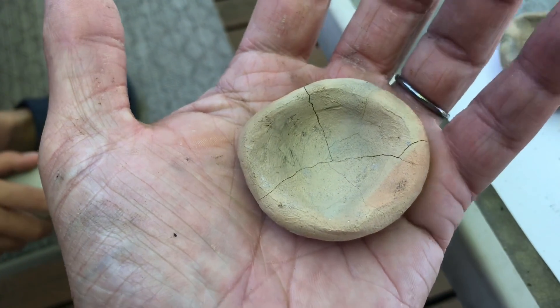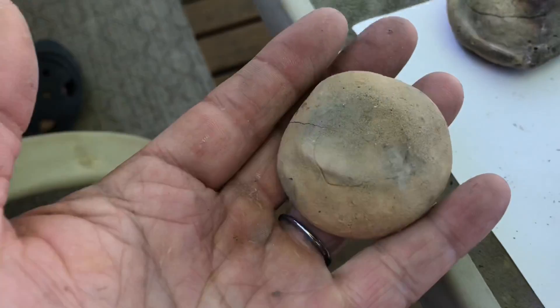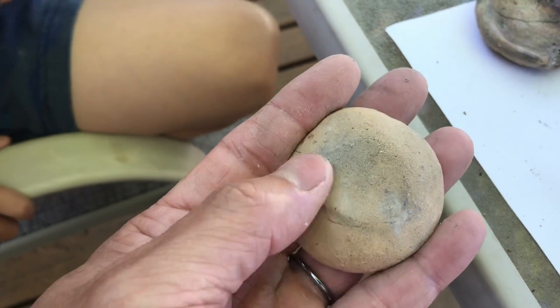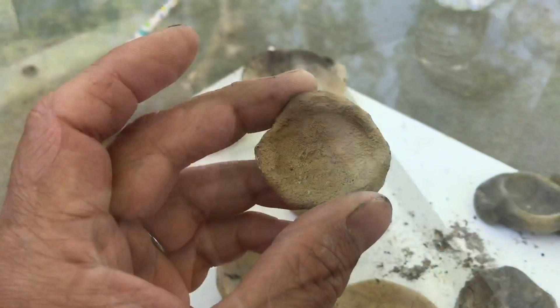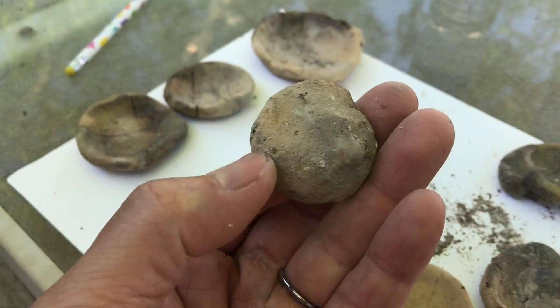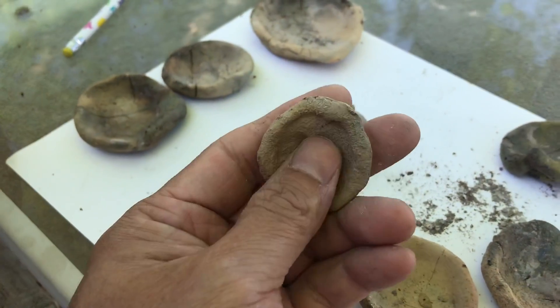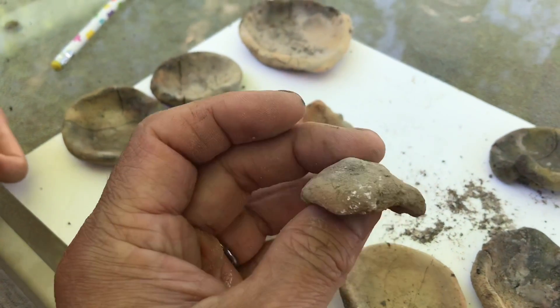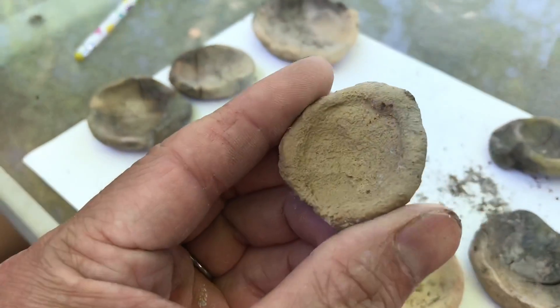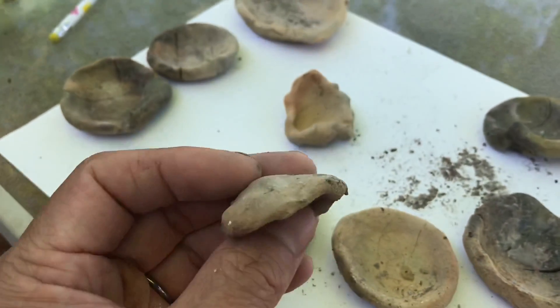This one has little cracks on top and just a tiny one on the bottom. This one almost made it. Somehow this ugliest one, which is also the thinnest one, made it without any crack. Maybe the trick is to make it thinner and not too thick.